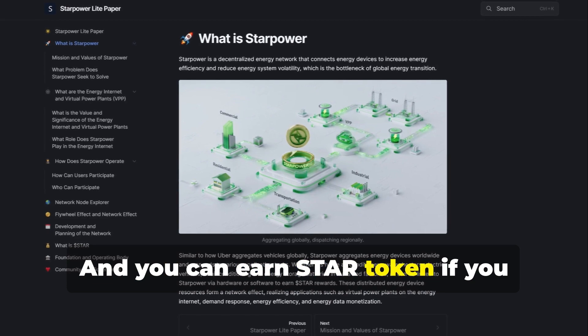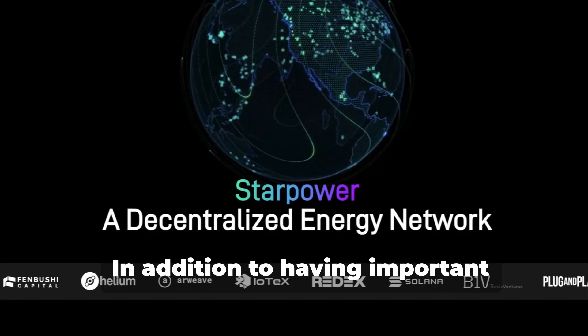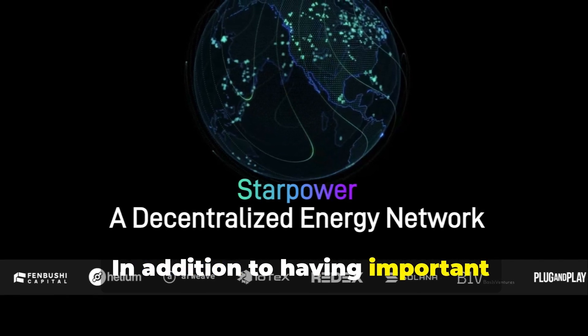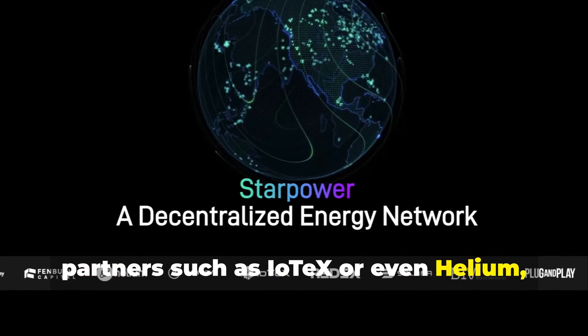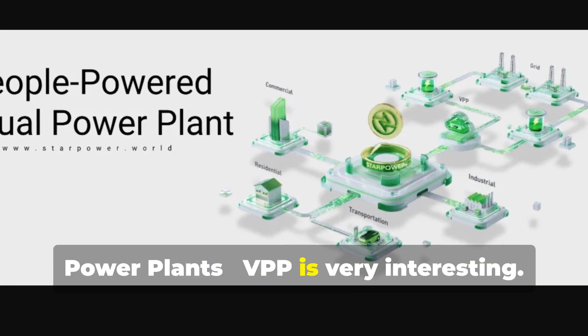You can earn Star Token if you connect to StarPower. In addition to having important partners such as IoTeX or even Helium, the idea of the project through virtual power plants — VPP — is very interesting.